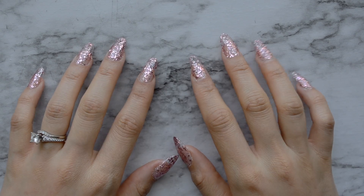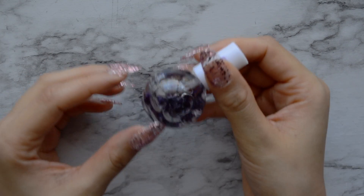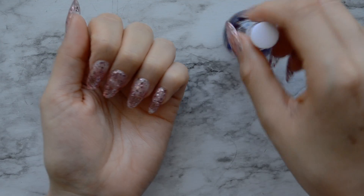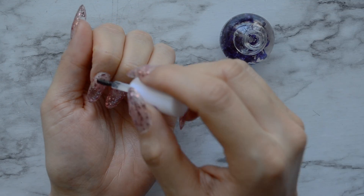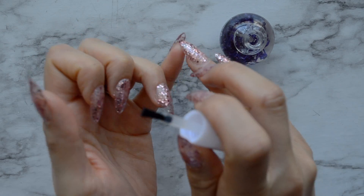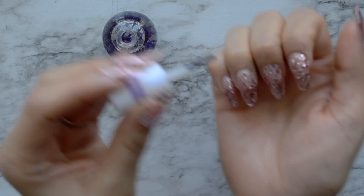And here are the nails — all glittery and pretty. But our hands have been through a lot, so I'm going to put some cuticle oil on my cuticles. I really like this stuff — it helps my cuticles stay hydrated and makes them look so much nicer.